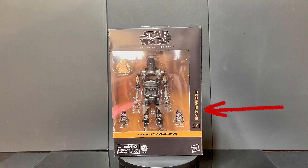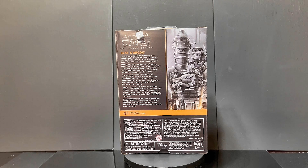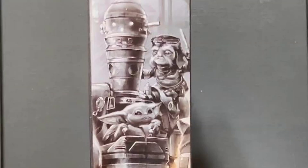Both the front and back display the figure's name — IG-12 and Grogu — in gold font. The number 41 in the Mandalorian line is highlighted with a gold outline. Even the artwork on the packaging carries a subtle gold hue, tying the entire presentation together. And just look at Grogu! The artwork on the box captures his cuteness perfectly.